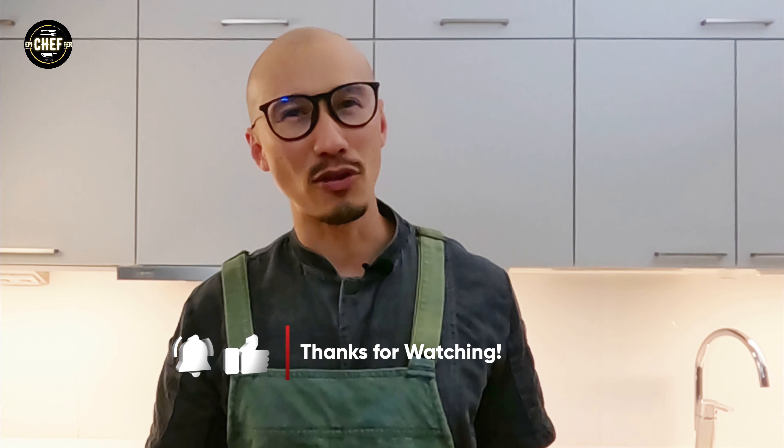Now that you know how to cook jasmine rice perfectly, you can add flavor to it any way you like. Till next time, folks. Cheers.